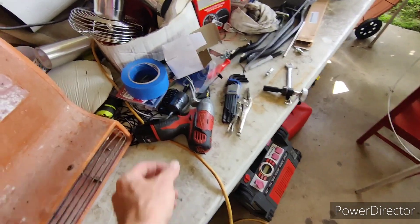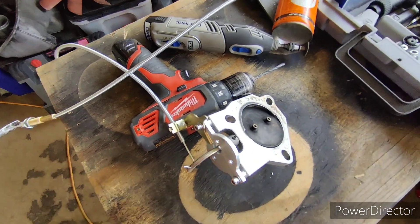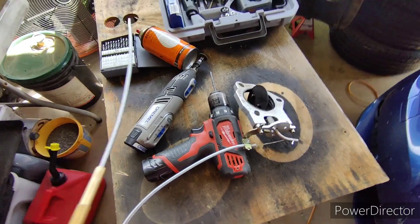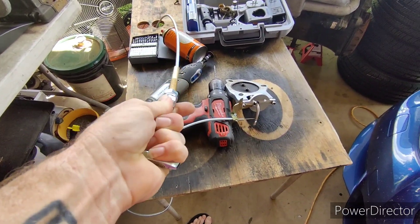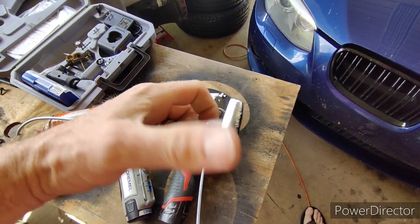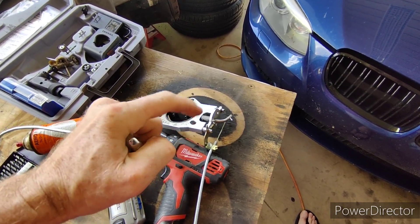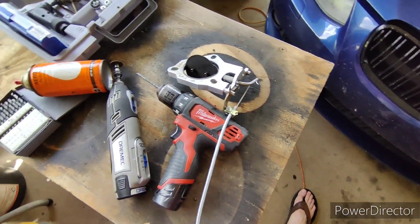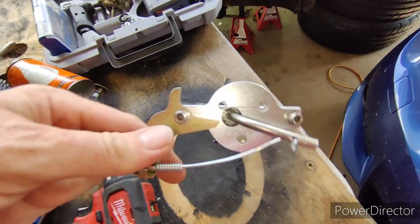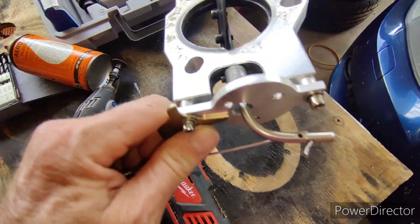So I decided to disassemble my old one, get some little parts, and make a cable operated one. Open - close. And this thing locks, so you just twist it a couple times. You lock it in whatever position you want so it sounds however you want it to sound. And that's just a locking throttle cable - I think this is off of an Edelbrock carburetor.